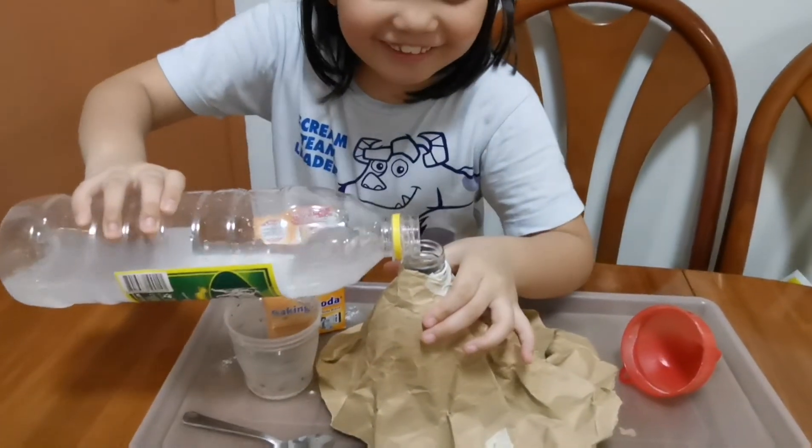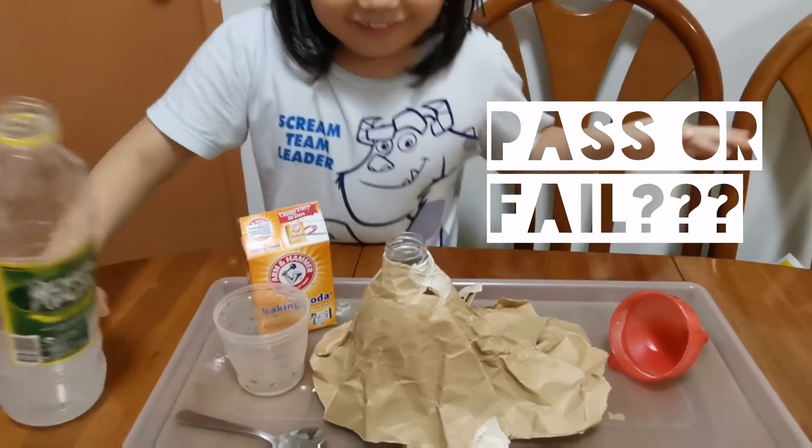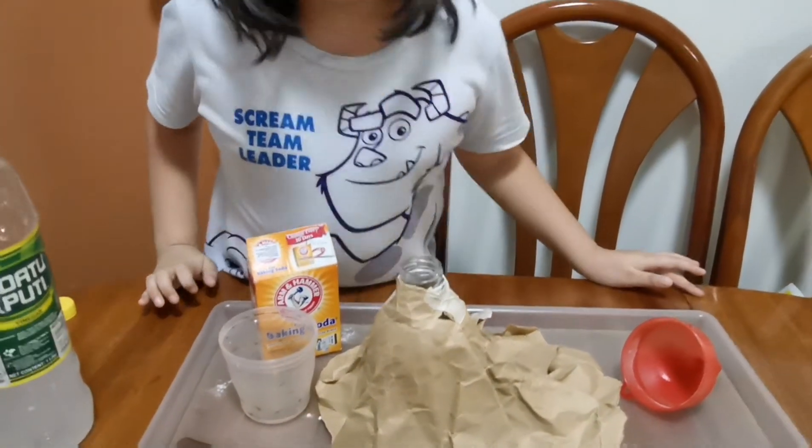One, two, three. It's bubbly! Maybe add some more for it to explode a little bit more.